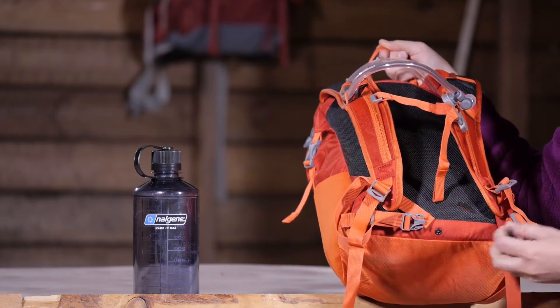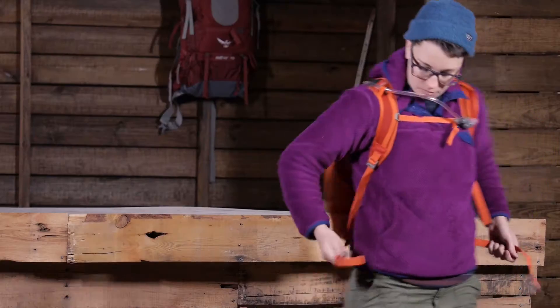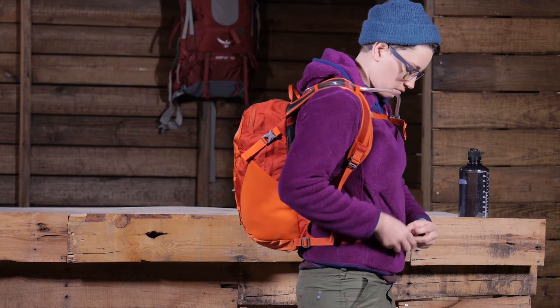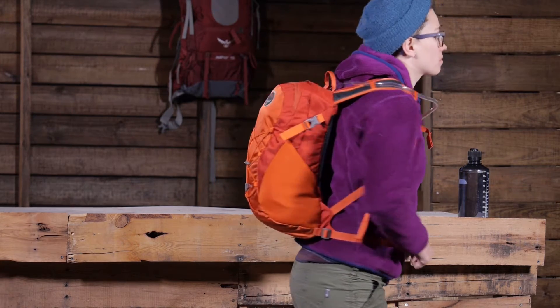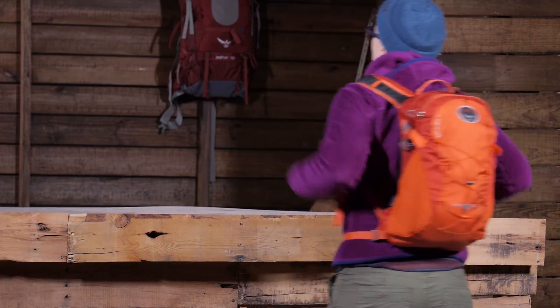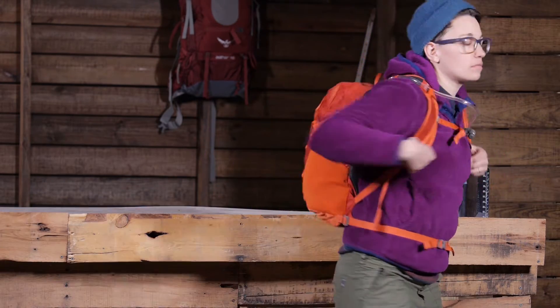You can actually remove that hip belt if you want to. So if you are just going out for the day with a really lightweight load and don't need it, you can take it off. But it comes in handy, especially if you are biking or bike commuting and you want the bottom of the pack to stay nice and secure.